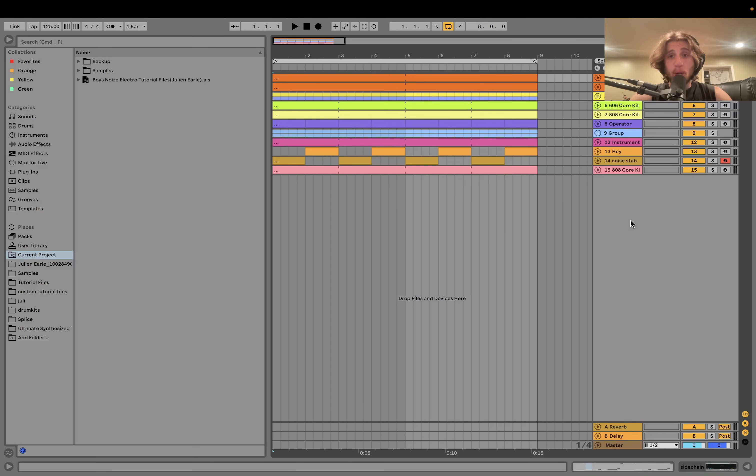What's up guys, Julian here. Today I'm going to show you how to make Boys Noize style techno/electro — one of the ones you guys have been requesting for years. As usual, you can get the full project files, samples, and MIDI presets from this video in the description. It's a great value — a high quality template to take your tracks to the next level. We're at 125 BPM and let's dive in.